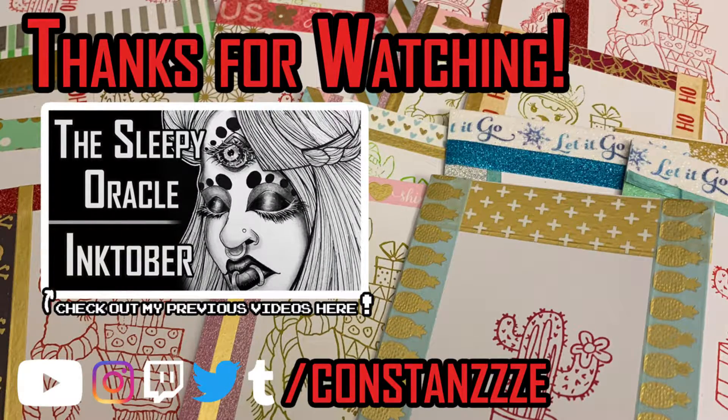Alrighty, I hoped you liked this video. I know it's not what I normally do, but I really enjoyed it. Let me know if you'd like to see more videos like this. Happy holidays to everyone — I'll see you next time. See ya!